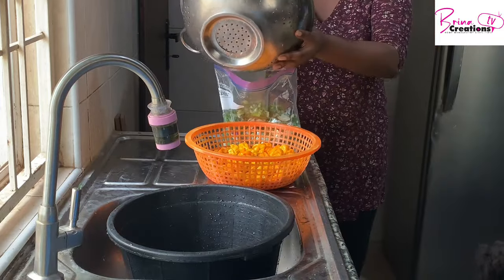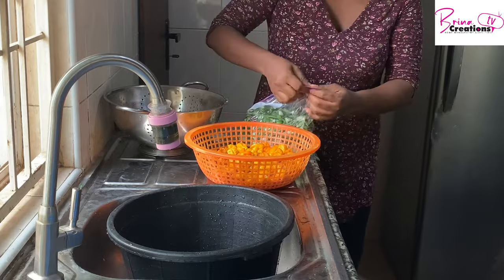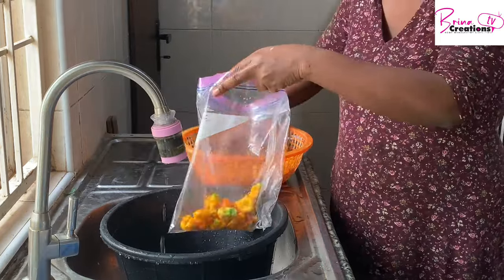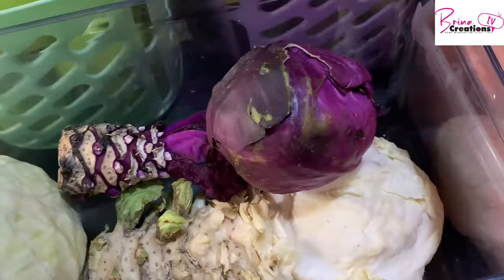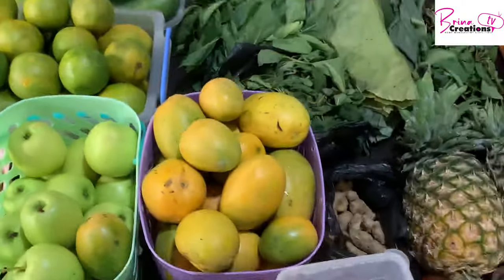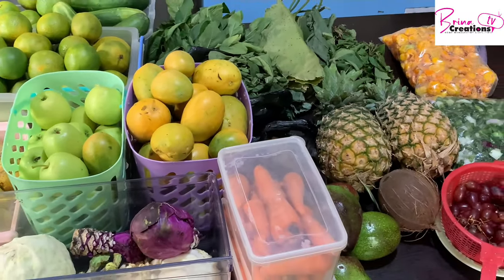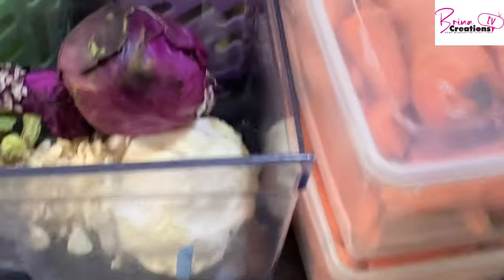My yellow pepper, after I've removed the stem and washed it, is going into the freezer. Here is my cabbage and everything I have washed — this is all we'll have for the week. Sometimes produce extends into the next week, which means we may buy less the following week.